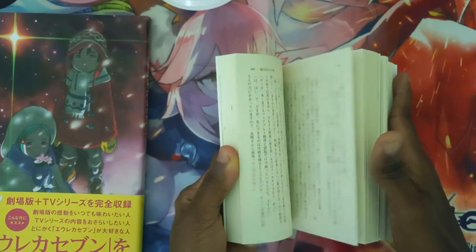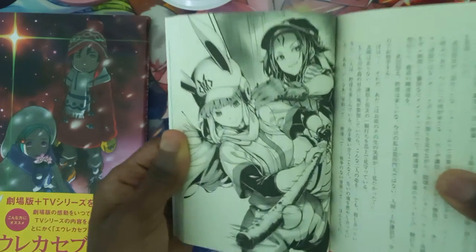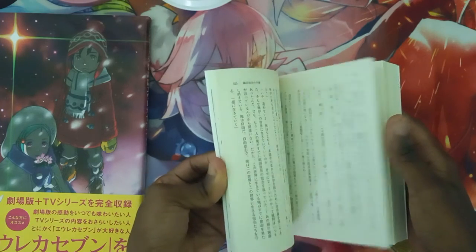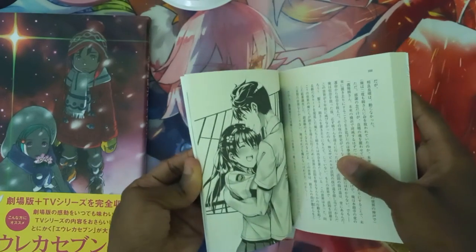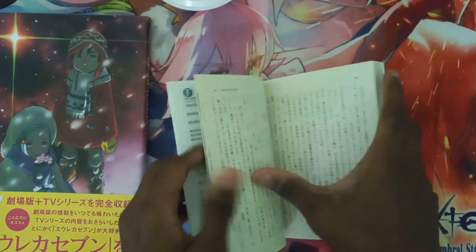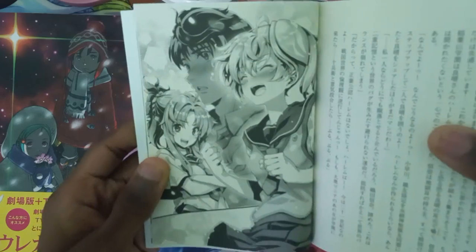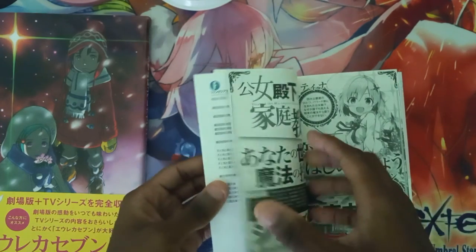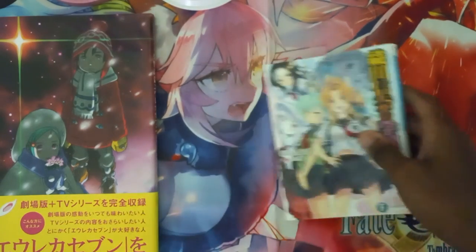We're almost done. Another image. And I believe this is the second to last image. And this should be the last image in this book. And that concludes this unboxing of the Eureka 7 book and the Ambition of Oda novel right here.